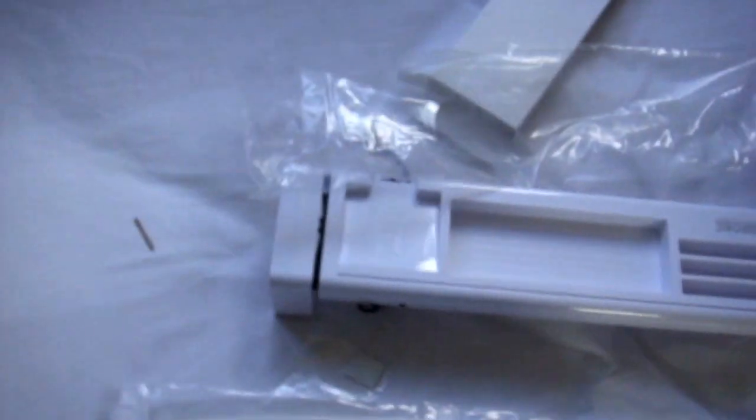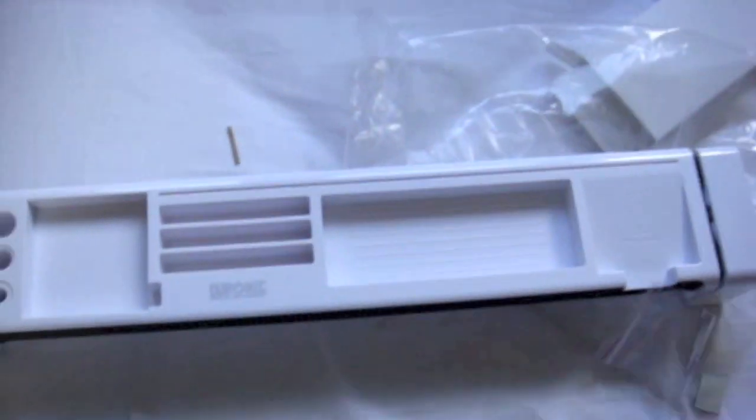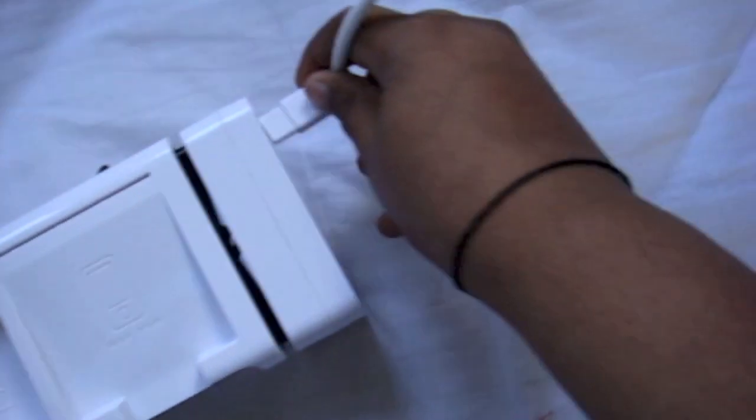Right, so it'll come in handy probably — especially the multi card reader, especially for this camera. So here is the stand for the papers or whatever. There's a clip. I think this goes here. Stupid plastic. Right there.